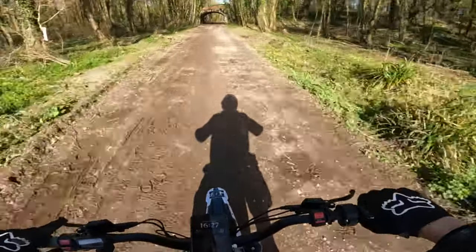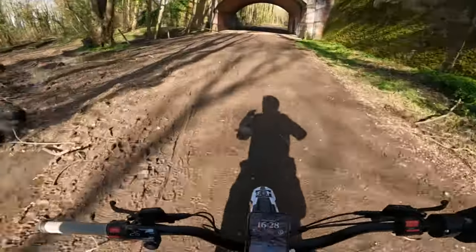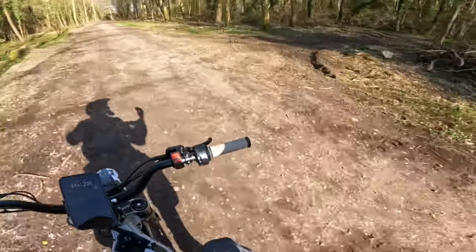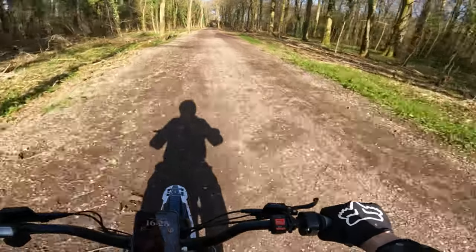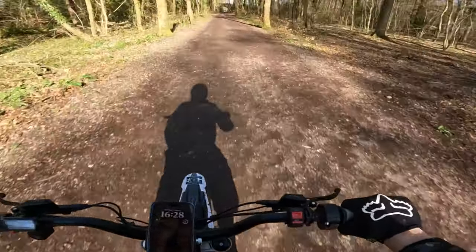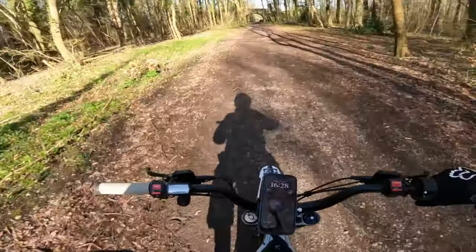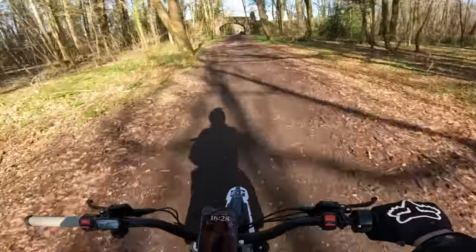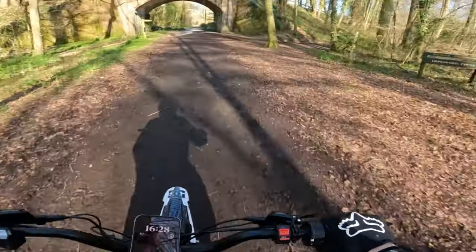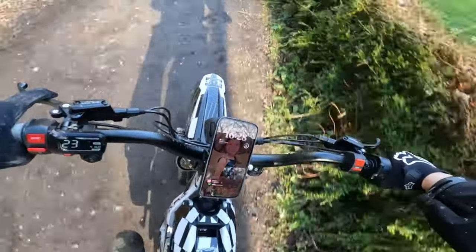I found that having the bars slightly higher was a massive advantage when getting through tricky sections in mud and slippery conditions. Price-wise, for a decent set of riser bars you're looking at maybe 50 pounds — probably less, maybe 20 to 30 pounds — but I'd set 50 pounds as a benchmark for a decent set.